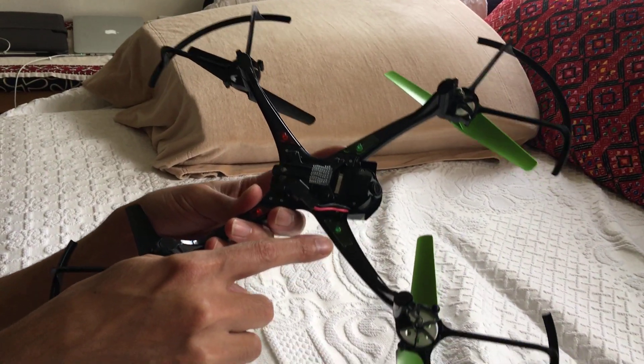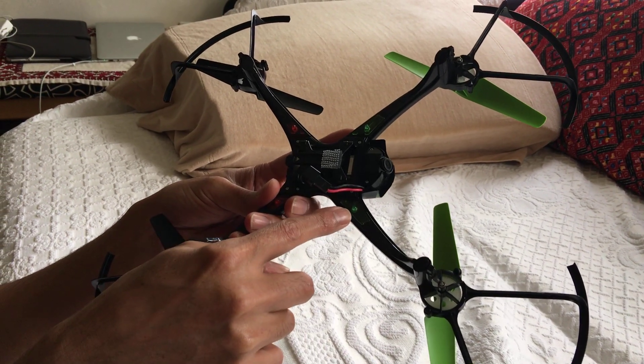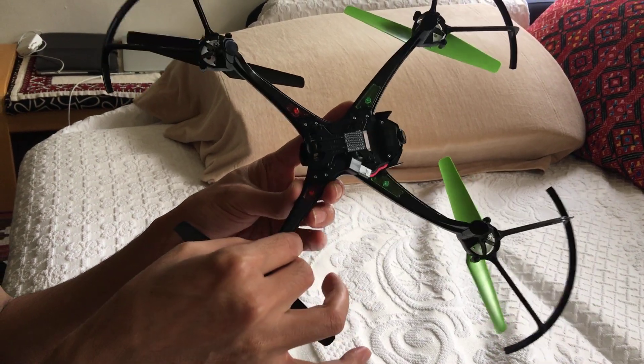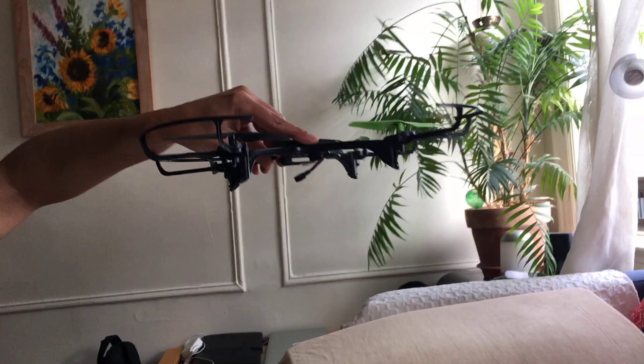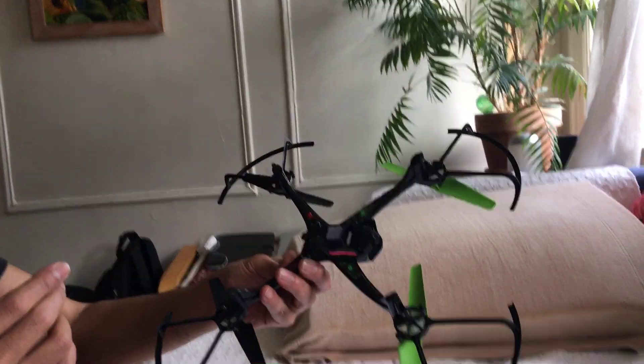Look what I did — the LEDs are normally inside underneath like this. So I made these holes and stuck the LEDs out. That's the first modification. When it's like this, from a distance you can see which way is forward. That was a major screw-up they had.